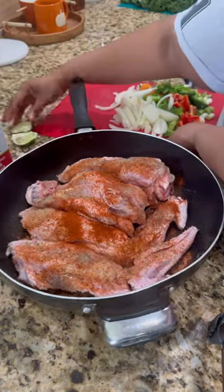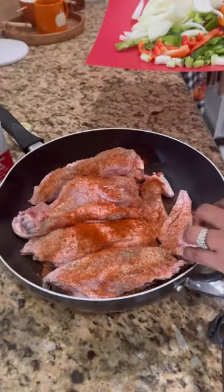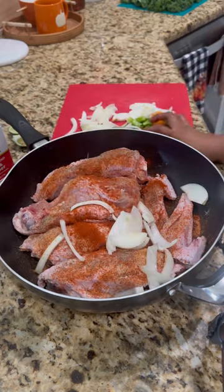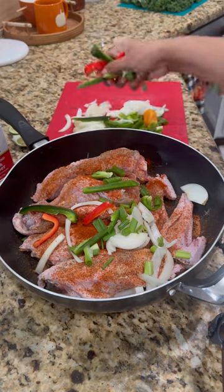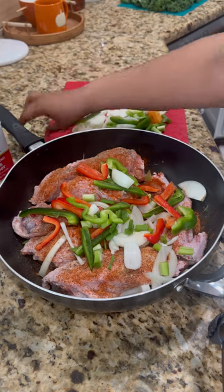Now I'm adding chopped up vegetables: onions, bell peppers, green onions, and jalapeño. I also have one habanero pepper, but I'm not going to add that right now — I'll add it towards the end when I'm making the gravy, the sauce.